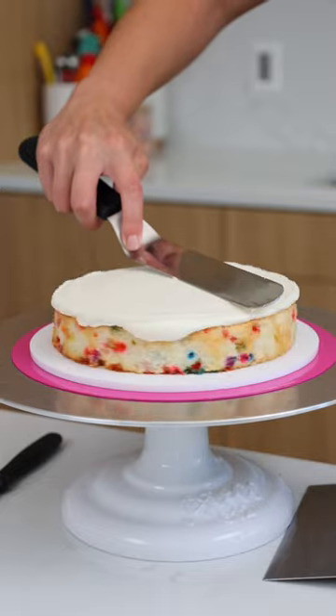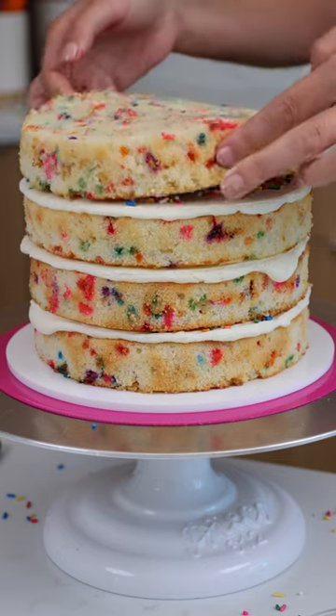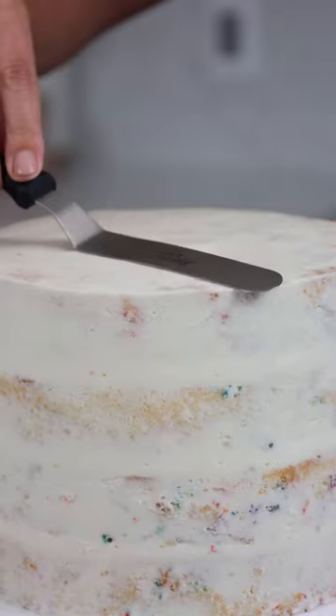Let's make an adorable llama cake. We start off with 7-inch Funfetti cake layers, adding some sprinkles in between just for a bit of texture. Then we crumb coat and chill the cake.